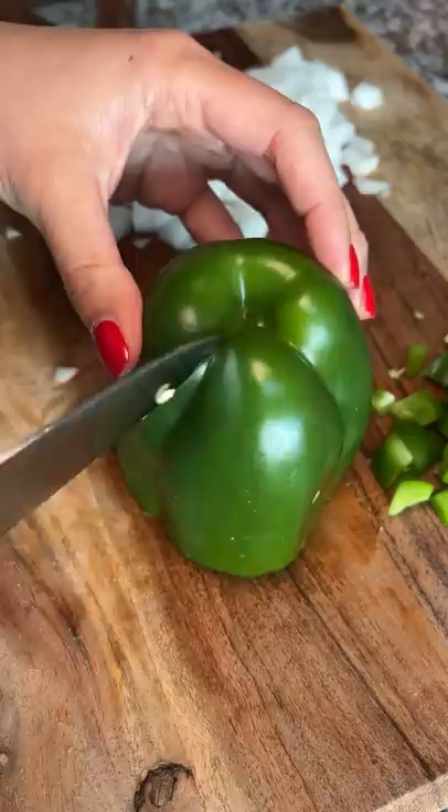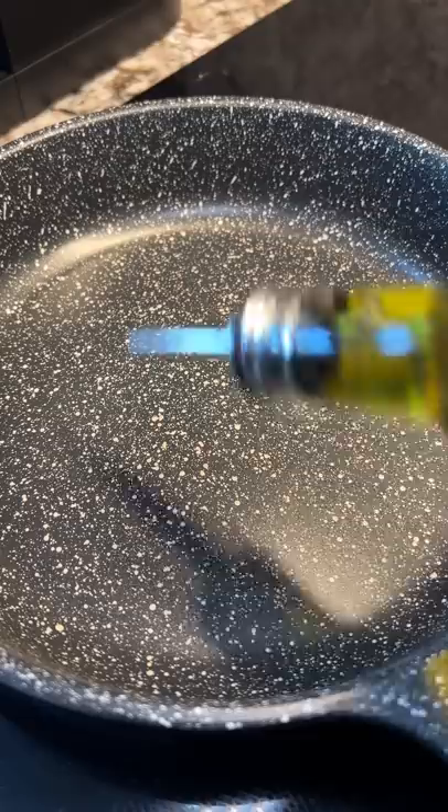In my last egg video, I saw one dish that kept popping up in the comments: shakshuka. I googled it and it sounds amazing, and luckily I found this recipe from Chanel Cooks. I'll link his video below.